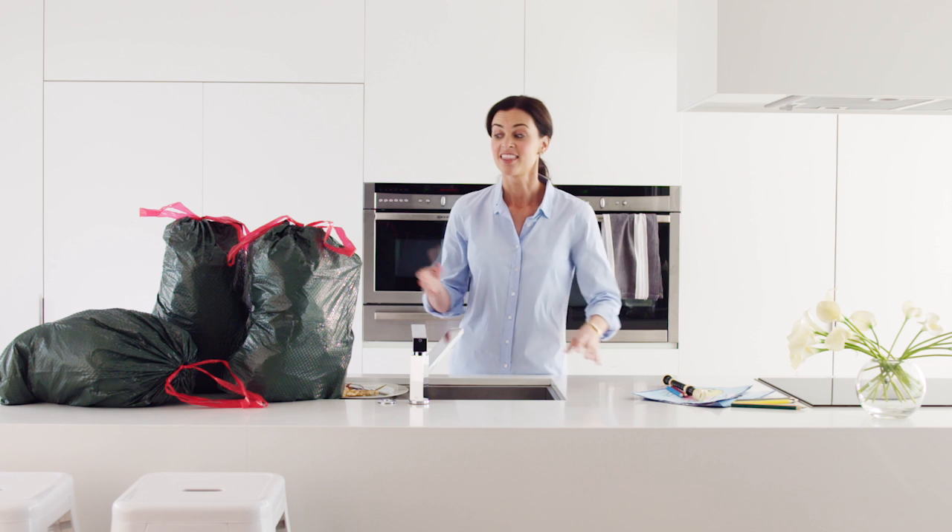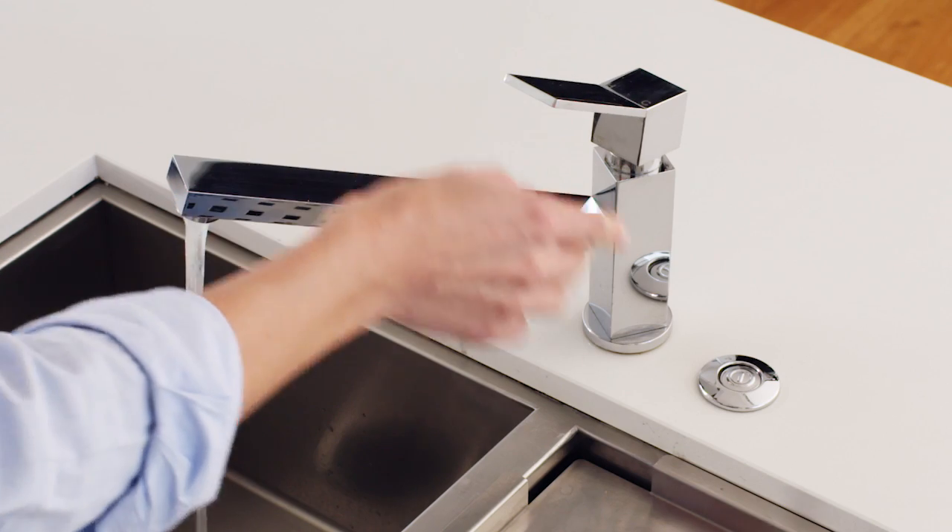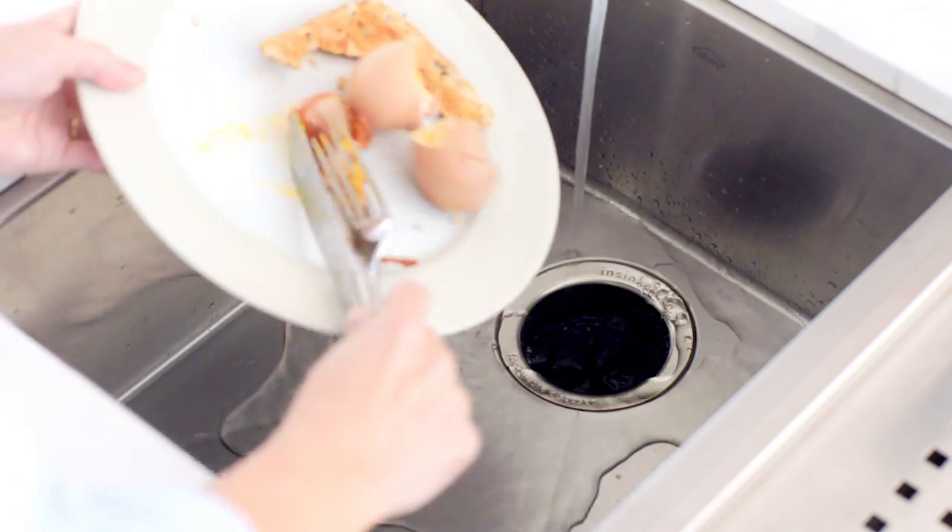As a mum, I have to deal with a lot of rubbish. This is our usual week's worth. So I got an InSinkErator food waste disposer. My InSinkErator food waste disposer eliminates all kinds of food waste in seconds.